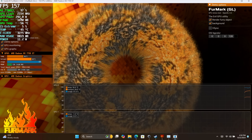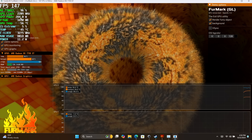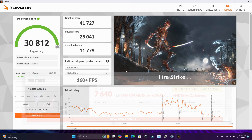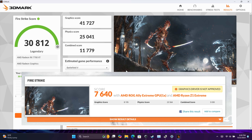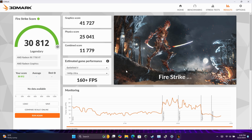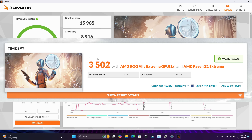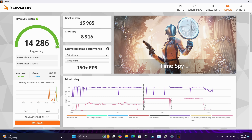First I ran a couple GPU benchmarks to get an idea of performance. In Firestrike, this setup scored 30,812 — compared to around 7,640 on the built-in ROG Ally iGPU at maxed-out 35-watt TDP. I also ran Time Spy and got a pretty impressive 14,286, versus around 3,502 with just the iGPU. There's definitely a nice jump in GPU performance adding a dedicated card, but these are synthetic benchmarks — now it's time for real-world gaming.